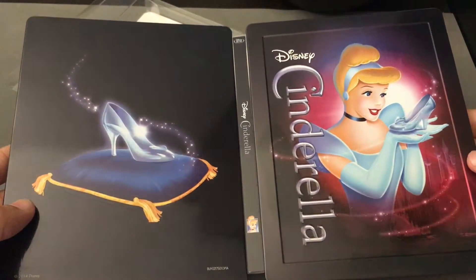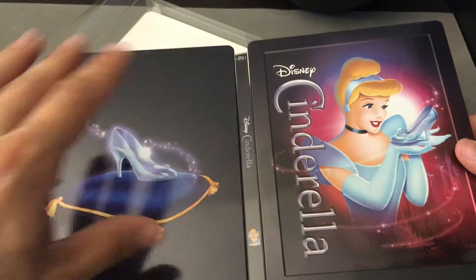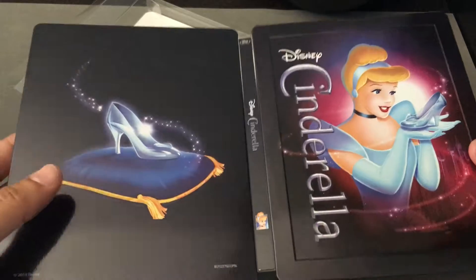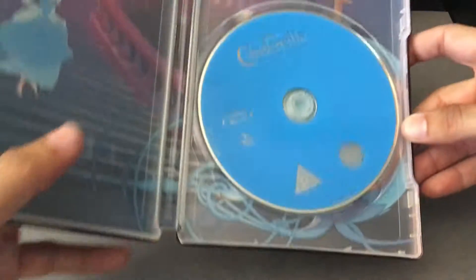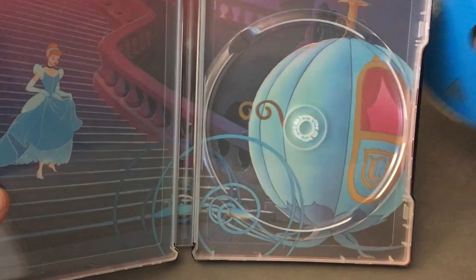I've done some other reviews of other Disney Steelbooks, and you can see the differences between a Steelbook that flows well in terms of color scheme and those that don't. This one does a fantastic job of blending. Aladdin did a fantastic job. A Bug's Life, not so much — with the green and blue it was a little bit too contrasty and didn't flow as well. There's our Blu-ray disc.